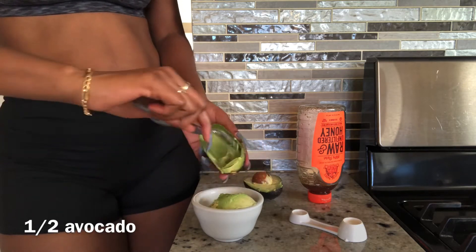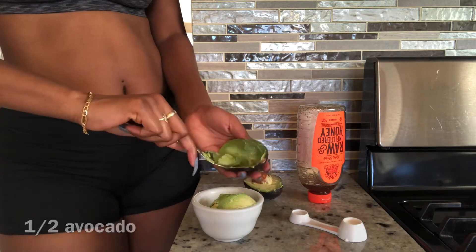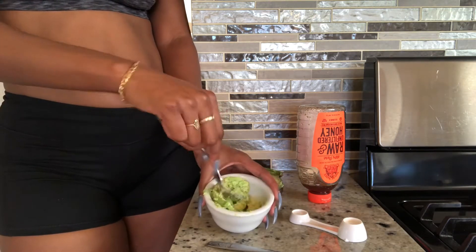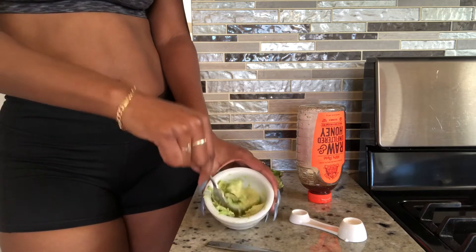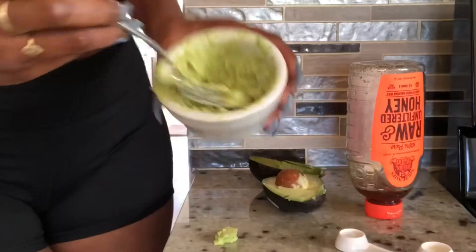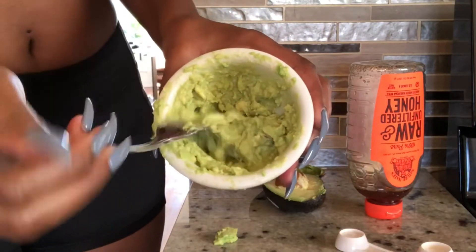When I did this mask, my face felt so good. It was almost like a cooling sensation and it was so fun to do. Something about a green mask just does it for me. I actually feel like I'm really taking care of myself and taking care of my skin.